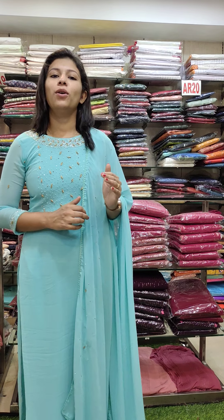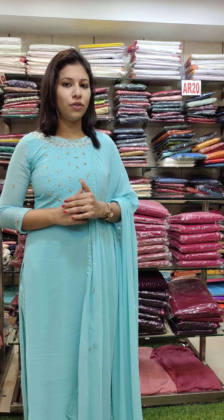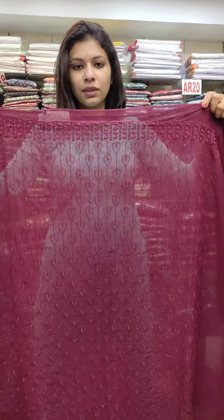Hi friends, welcome back to Fashion Make Designs. In our 5th video, we have a full office wear collection. This is a semi-jute fabric collection. First,